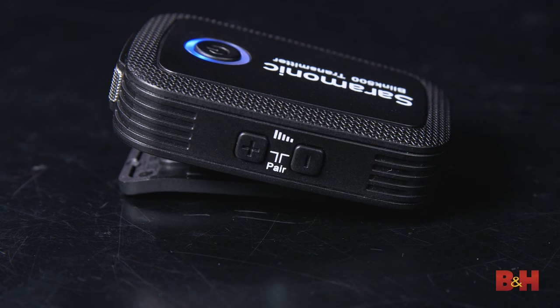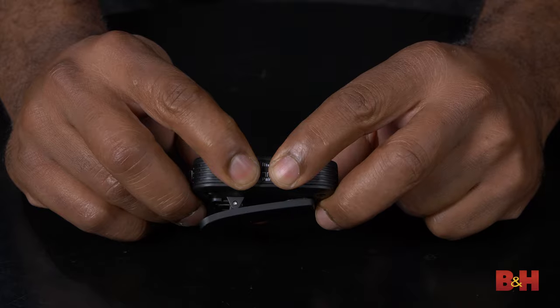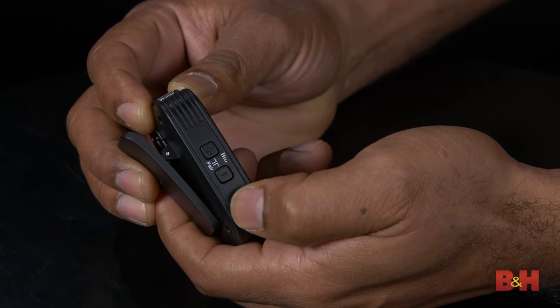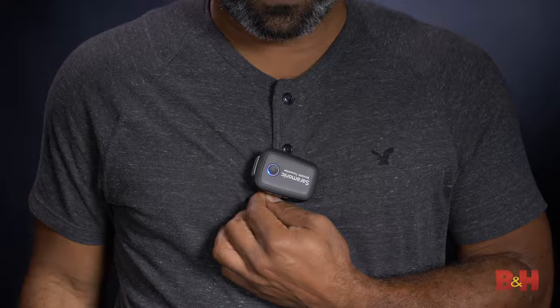They can also easily be used when filming with a gimbal. In terms of physical features, the transmitter contains plus and minus buttons, which control pairing and audio level being sent to the receiver, depending on how you press them. These easy-to-use gain buttons come in handy when you need to increase the gain for very quiet talkers and reduce it for those who speak very loudly. Another great feature not found on all wireless systems is the mute function, which is engaged when you press the level button down all the way. The underside of the unit features an integrated clip for fastening it to a belt, pants, or wherever you choose.